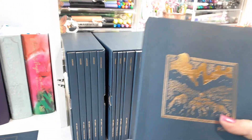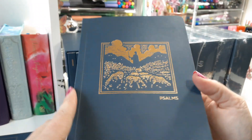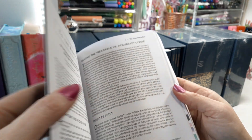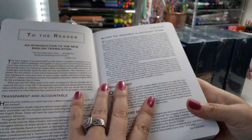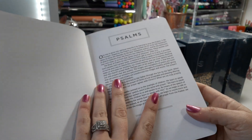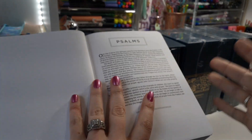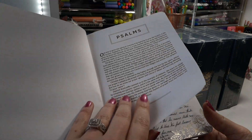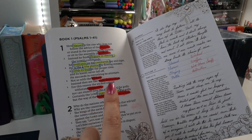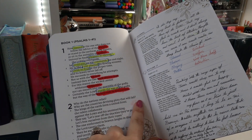I wanted to show you all what it looked like when you're actually using your journal, instead of just being like every other Bible reviewer and showing you the basics of what's inside. I'm going to actually show you how it looks being used.